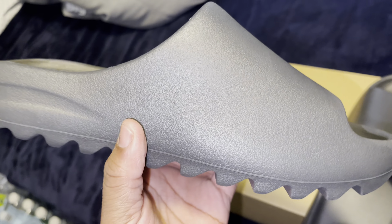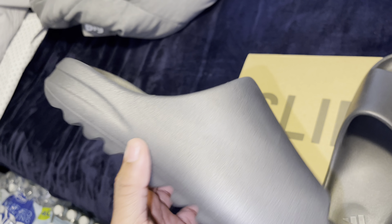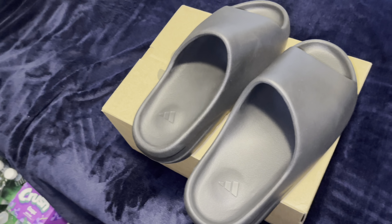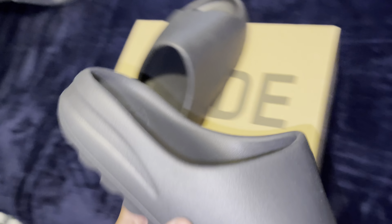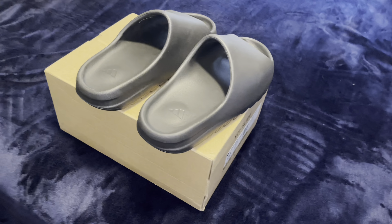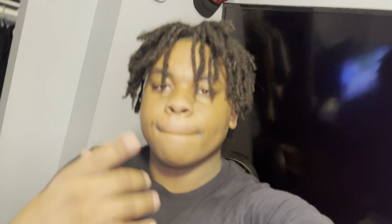If you guys want this pair, go on the link in the description below. I appreciate you guys for the support. Let me know how y'all's pairs did. I know some people might ask — can I wash these in the washing machine? I wouldn't do it personally. I don't think I've ever washed Yeezy slides in the washing machine. You probably could, but I wouldn't try it. Just try wiping it down. But that's it for today's video — leave a like, comment, and subscribe.